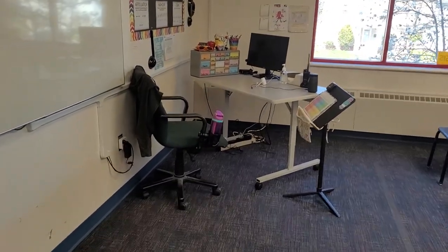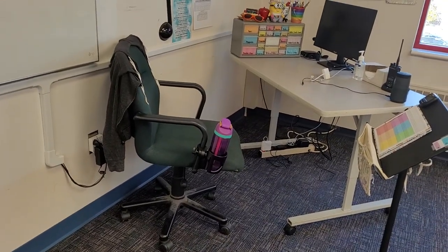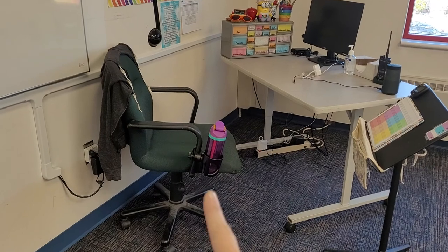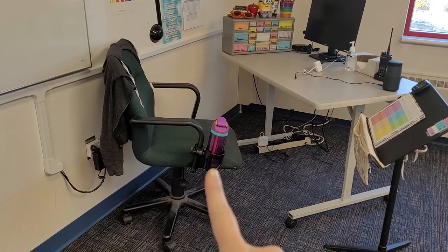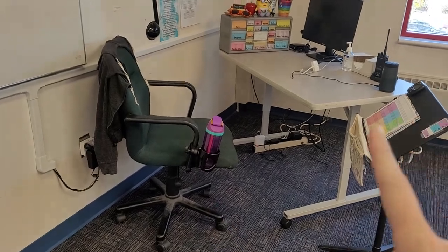Another fun nifty little thing — I had bought a cup holder to attach to my cart when I was going around, and I decided to stick it on the side of my chair instead, because then I don't have to stick it on my desk.